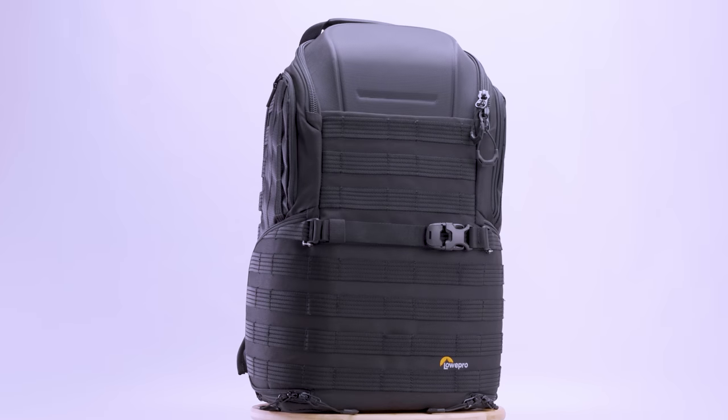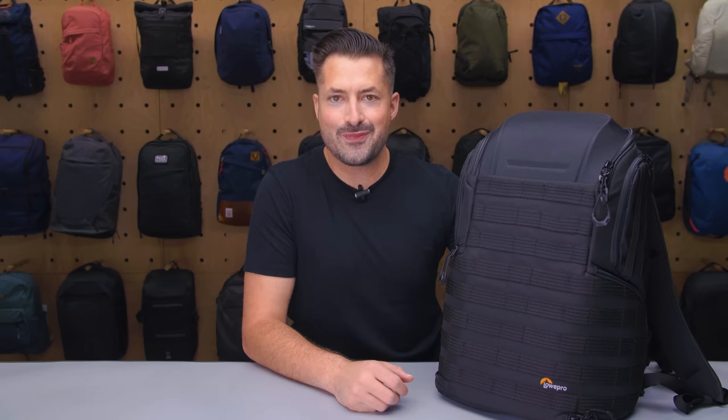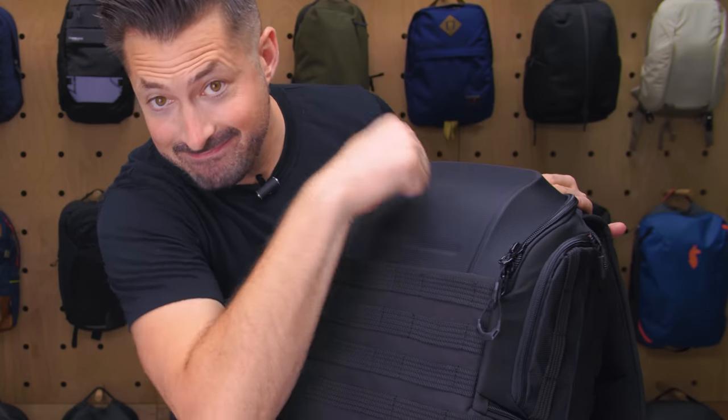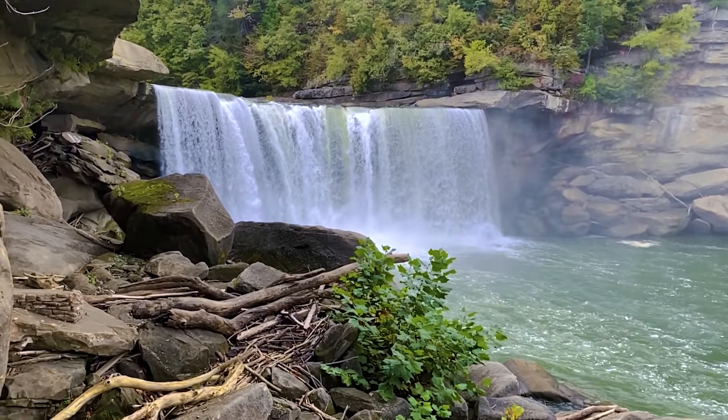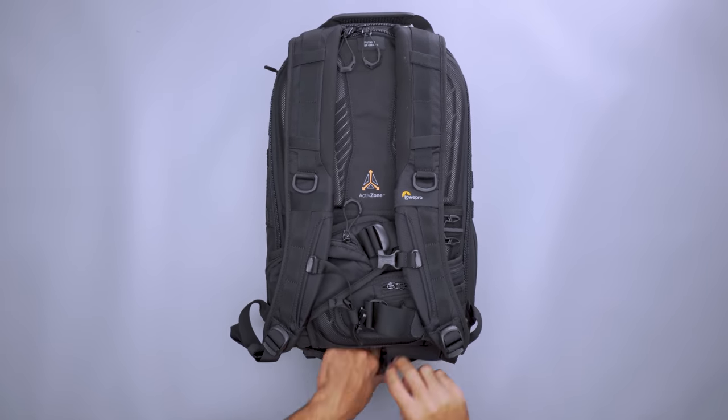For adventurous travelers, there is no such thing as too durable. The Lowepro Tactic 450's tactical design keeps your gear safe no matter where your photography journey takes you. It's made with a blend of nylon and polyester and has a very sturdy outer shell. Protect your gear on a rugged journey to a remote waterfall, then use the included rainfly to keep away mist while you snap a few rainbow pics.